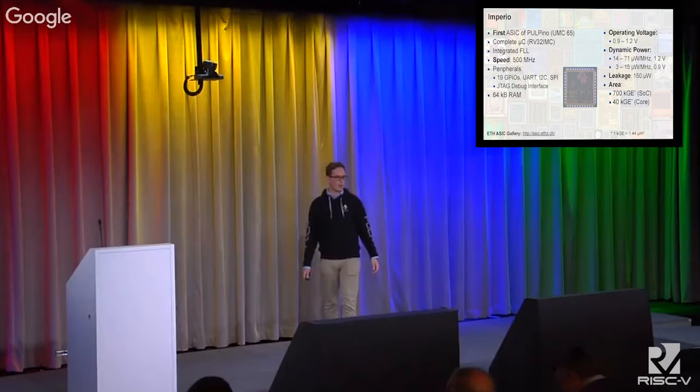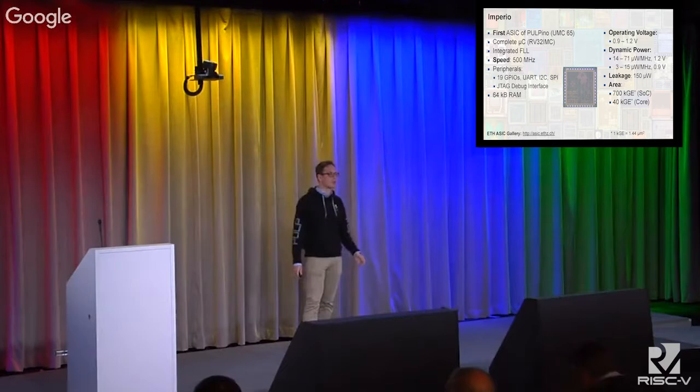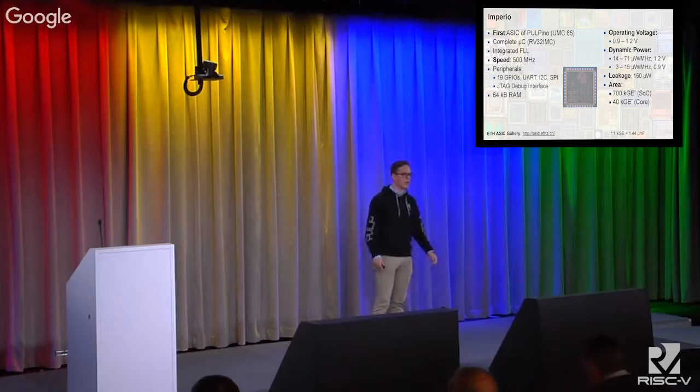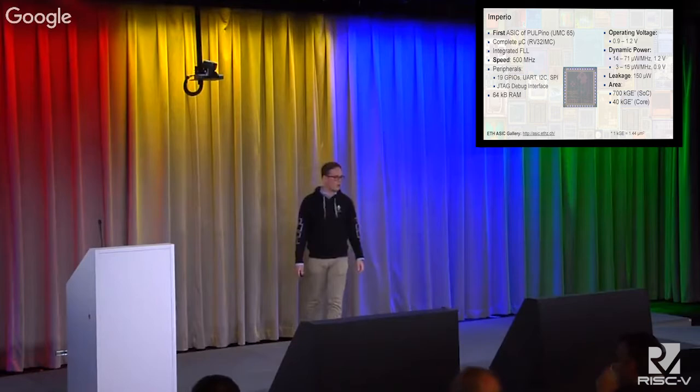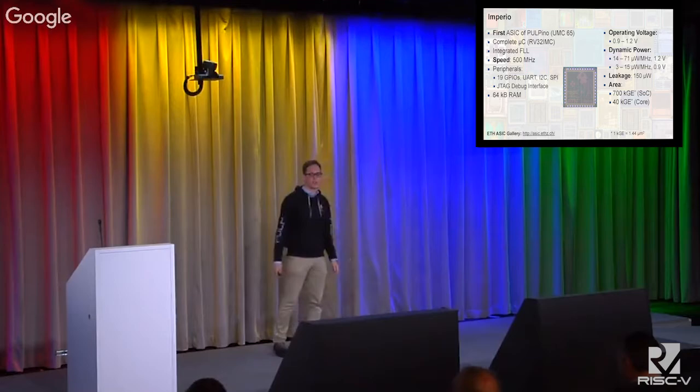Imperio can be operated from 0.9 up to 1.2 volts. Dynamic power varies depending on the load between 14 and 71 microwatt per megahertz, or 3 to 15 microwatt per megahertz for operation at 0.9 volt. Leakage is around 150 microwatt, and the total area is 700 kilogate equivalent, which is approximately 2.8 million transistors.